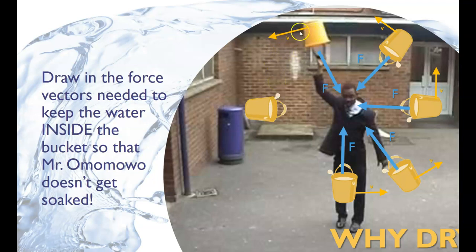We have inertia moving the water in one direction and an outside force — in this case, the tension in Mr. Omomogo's arm — keeping the water in the bucket. The only time this wouldn't work is when Mr. Omomogo lets go. There's no tension in his arm anymore, there's no outside force, and the water moves with a tremendous splash in the direction it was already moving.